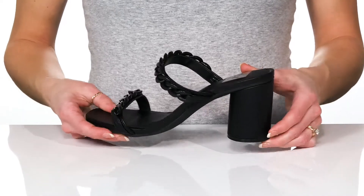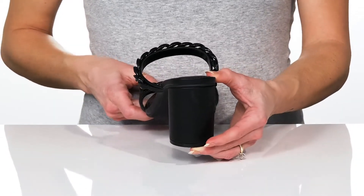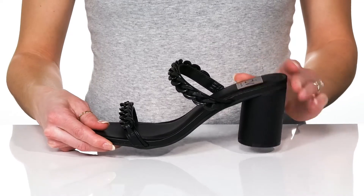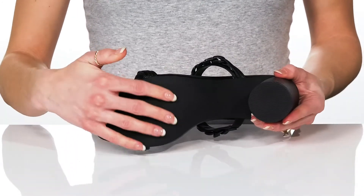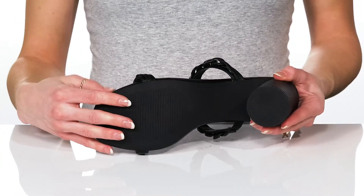They have a chunky heel at the back that'll boost you up 3 inches in height in an easy slip-on style. These sit all on top of a man-made outsole that is durable and long-lasting.